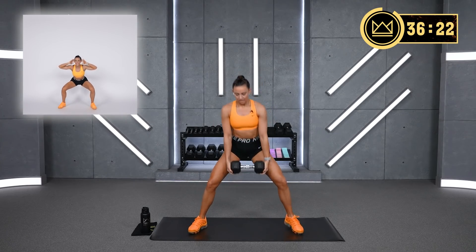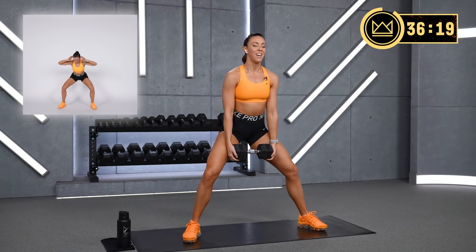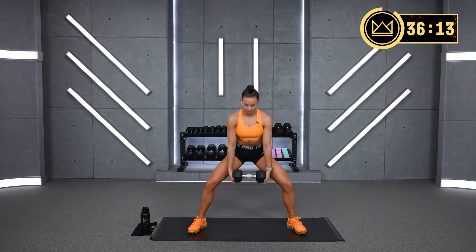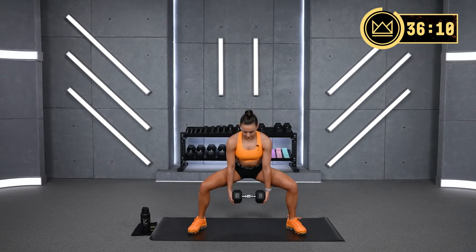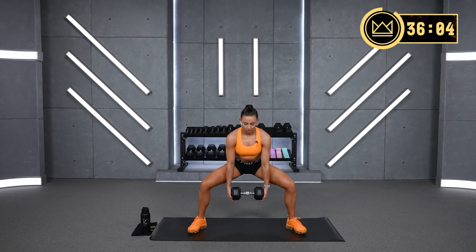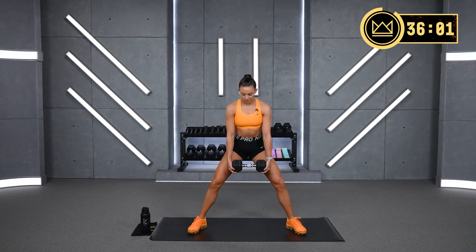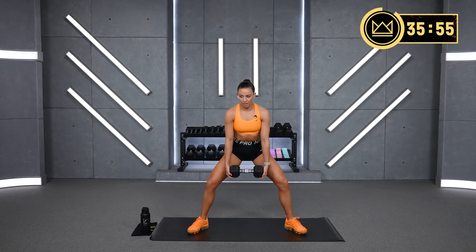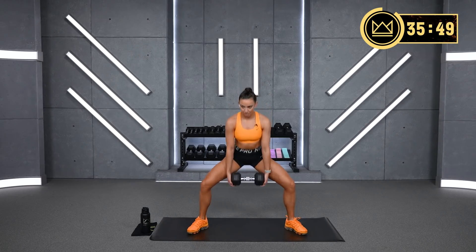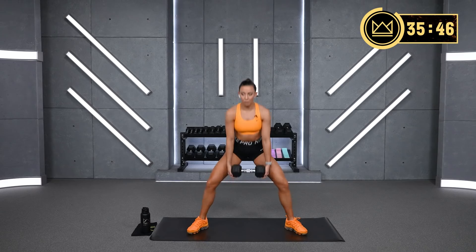10 seconds rest — actually 15 seconds. Now we take that dumbbell down, we're body weight, and we go here. Up, down, down. The more you control this, go slower. Push down into the arch of your foot and your heels and keep your knees out. The more you're going to feel those quads working for you.